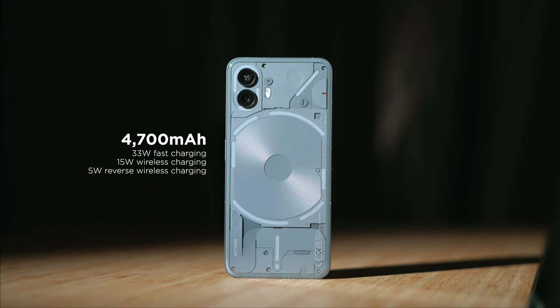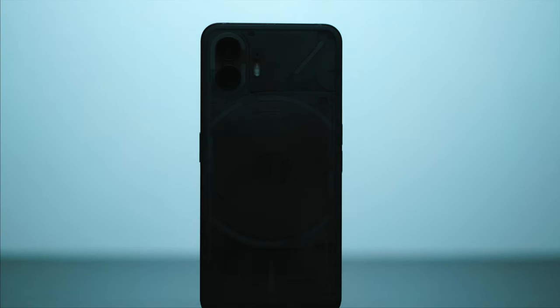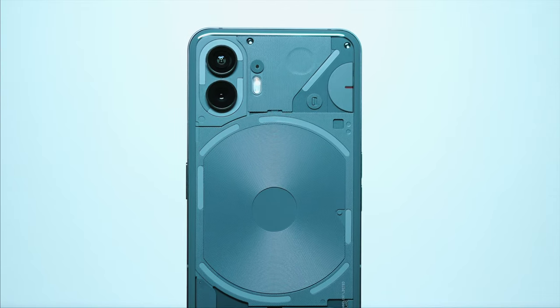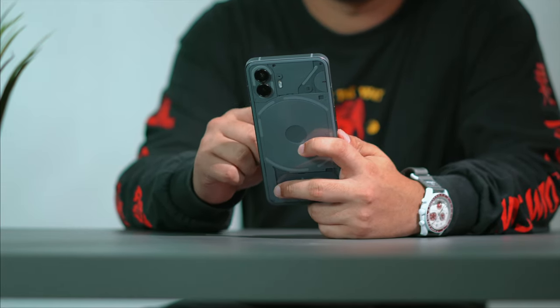For battery, we get a 4700mAh capacity — 200mAh larger than the previous model. The Nothing Phone 2 supports up to 45W fast charging which, on paper, can juice the device from zero to 100% in just 55 minutes; in our testing we got around an hour, which is close to what Nothing advertised. We also have 15W wireless charging and 5W reverse wireless charging. In our video loop test, we got 25 hours and 40 minutes of playback, while the PCMark 3.0 battery test yielded 12 hours and 8 minutes. In real-life use, casual users can expect around 15–20% battery remaining at the end of the day, though heavy users may need to charge once or twice, but fast charging makes that less of an issue.